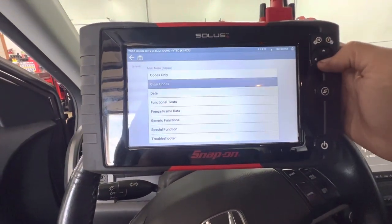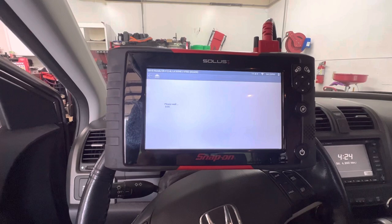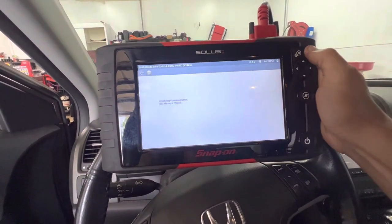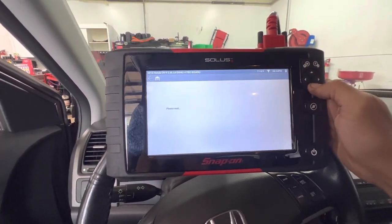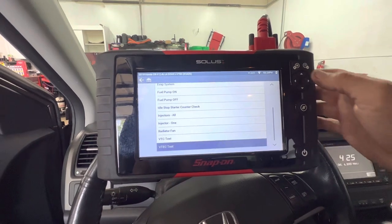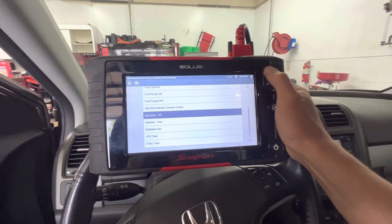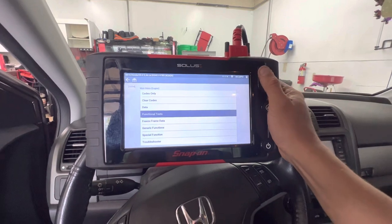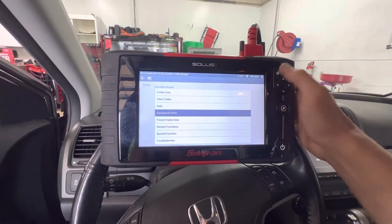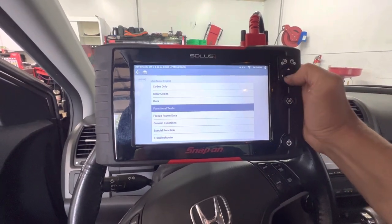Let's go into engine and look at some of the functional tests. We'll load into functional tests and see what some of the bi-directional controls are. I've already been in here — I did an EVAP test on this vehicle, ran perfectly fine, no issues, it did everything as it should. You have your normal bi-directional controls, which are going to change per vehicle and per manufacturer. I've had great success with Snap-on and Honda. I primarily work on Hondas and Acuras, and I do have some Domestics, Toyotas, and Lexus — they do pretty good on Toyota and Lexus, and they do great on Ford as well.